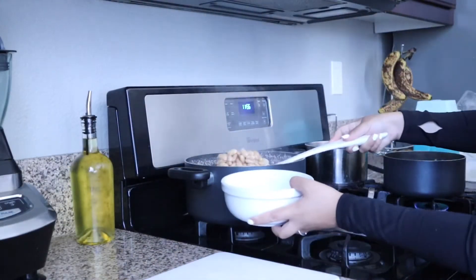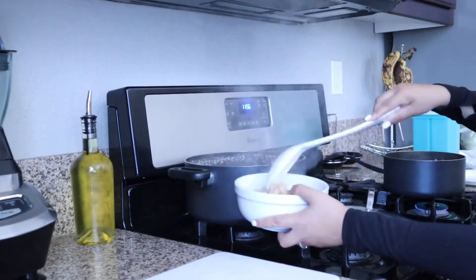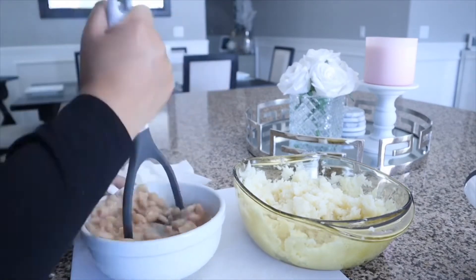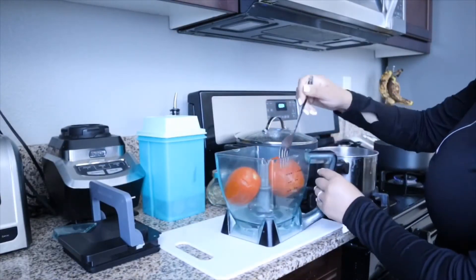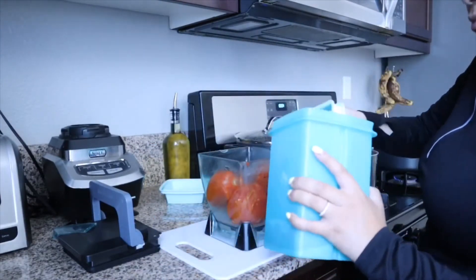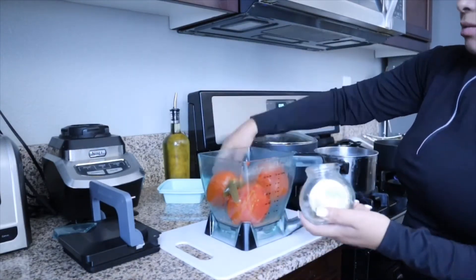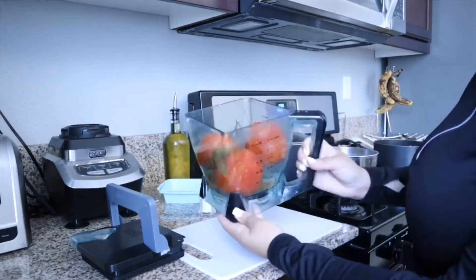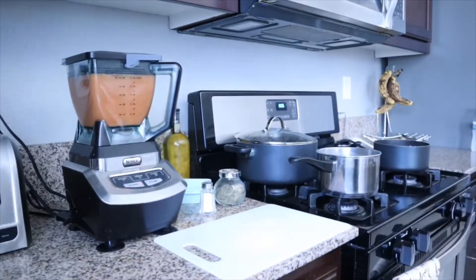Now that the beans are all done I'm putting some in this bowl so I can go ahead and start smashing them. Now that the tomatoes are done boiling I'm adding them to the blender to start making the salsa. I'm also adding the jalapeños — I'm using three jalapeños — along with a little bit of oregano, the salt, and about two ounces of water, not too much. You don't want it to be super watery, so just blend it all together.